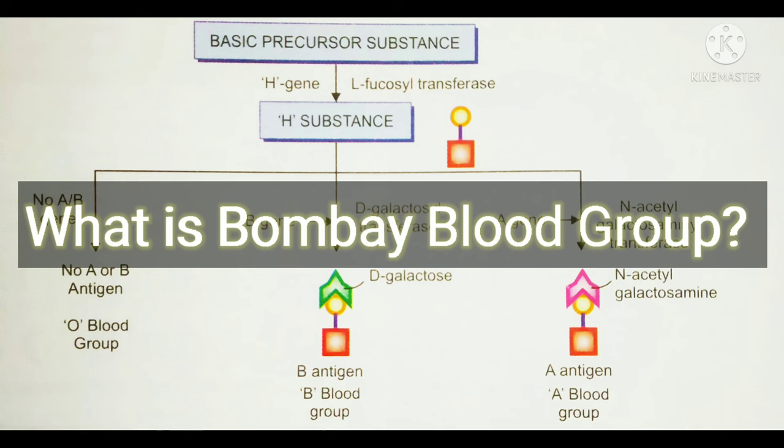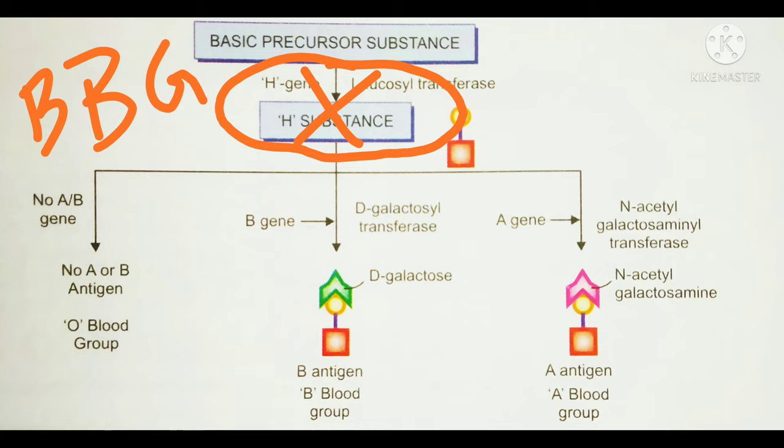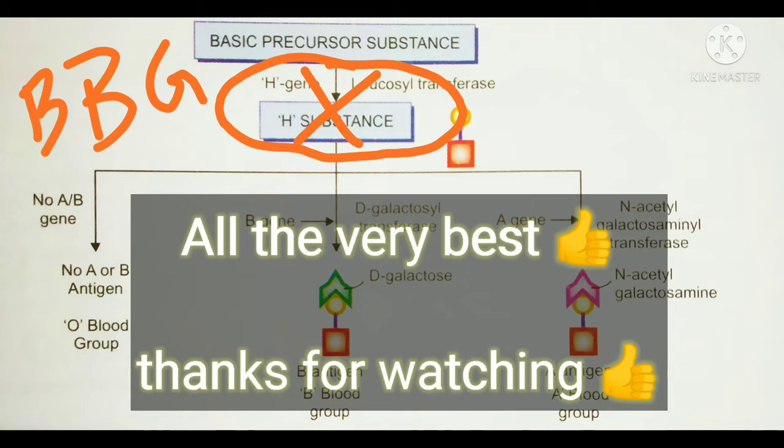What is the Bombay blood group? In normal conditions, the surface of the RBC has H substance encoded by the H gene. If the H substance carries the B gene, the blood group is B; if it has the A gene, the blood group is A; if it has neither, the blood group is O. If the H gene or H substance is completely absent, the condition is called the Bombay blood group. It was first discovered at KEM Hospital in Mumbai — formerly Bombay — hence the name. All the best for your exams and thank you for watching.